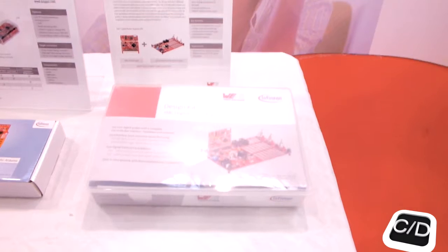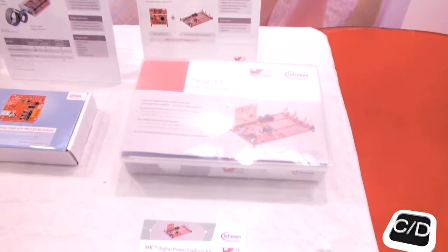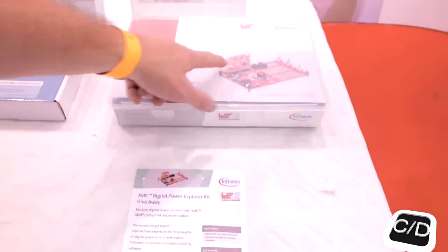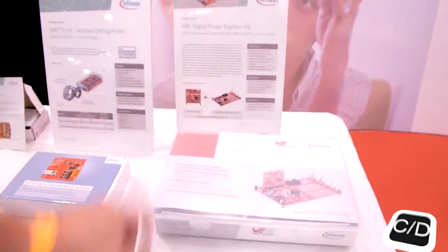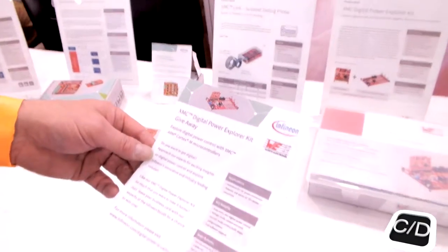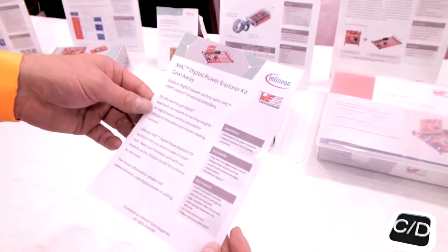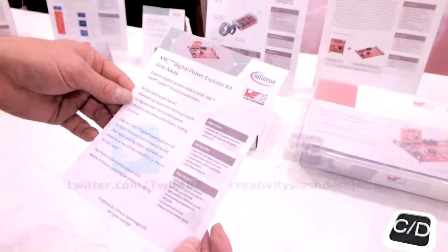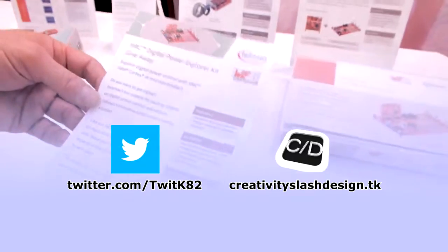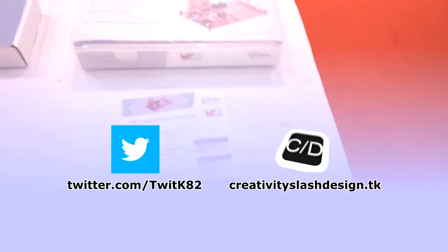And this one — I don't really know about it — it's an XMC2G Power Explorer kit where you can program and switch power loads of microcontrollers like the XMC1000 and XMC4000. You can switch and exchange these shields. It's for DC power applications, and I think it's a buck-boost concept.